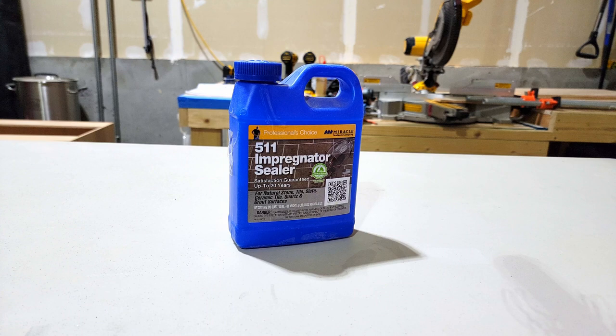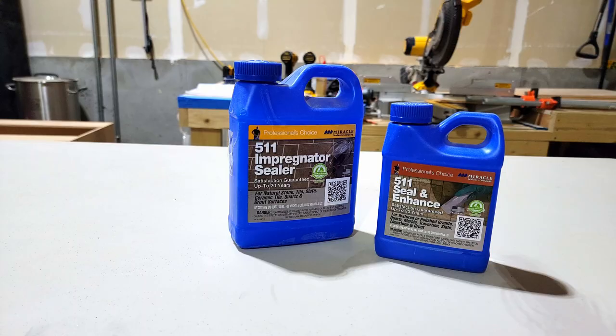The last thing you are going to do to finish up this project is put some sort of sealer on the grout. There are many kinds of sealers out there — the one on the left gets your grout impregnated, and the one on the right is actually a sealant enhancer that will make your grout look wet.